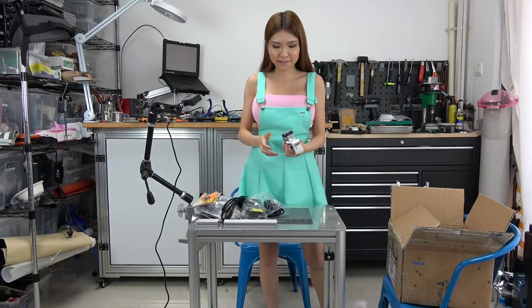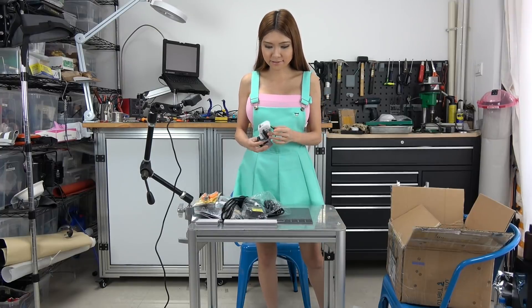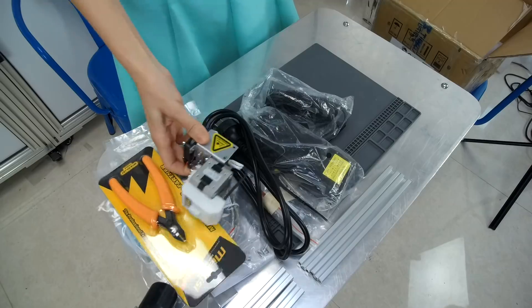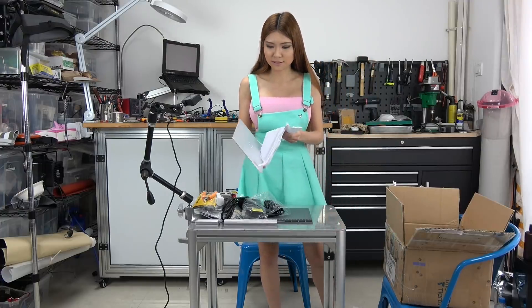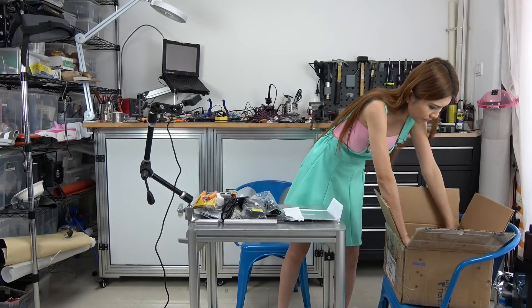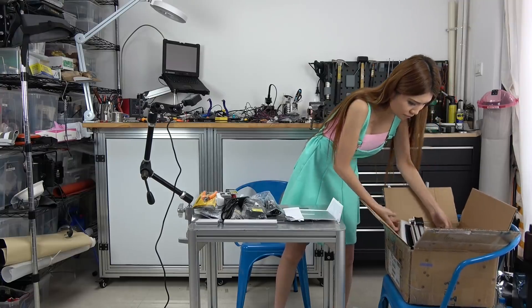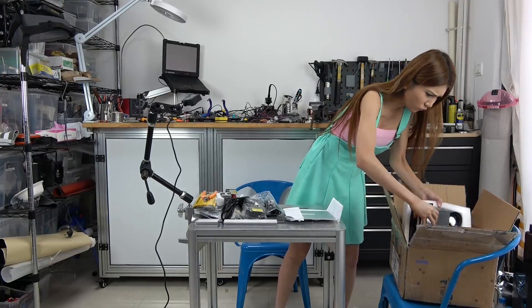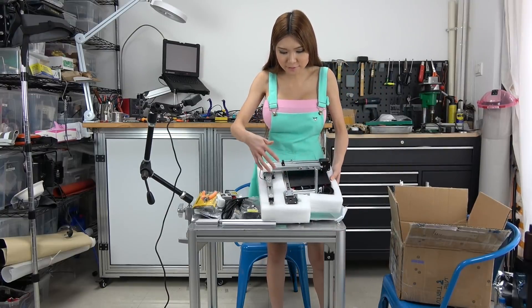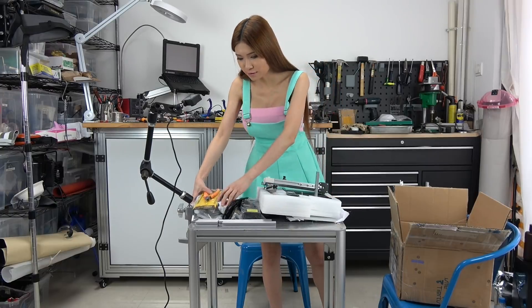This is the extruder — there is a 3D printed part on top. I think this is the direct drive because I don't see a Bowden tube on it. And this is the build plate. And these are all the other printer parts — the XYZ axes. Now I'm going to assemble it, so let's put all this stuff away first.